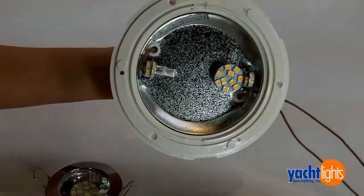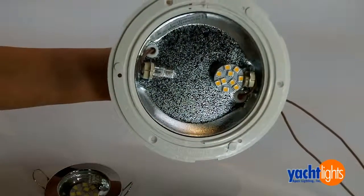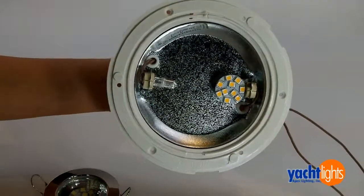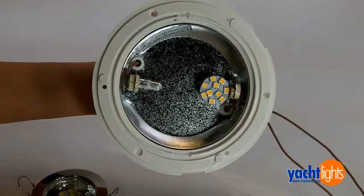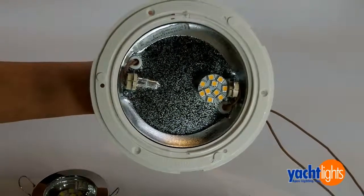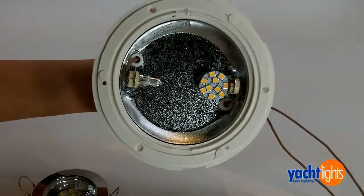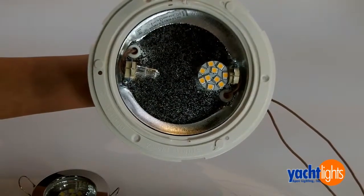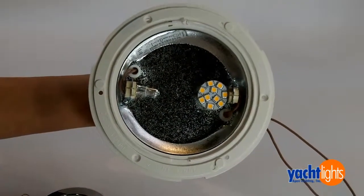The benefits of using LED versus halogen is it only uses about 10% of the power that a halogen bulb uses, and it does not get hot. The bulb just stays cool — you don't have to worry about burning your fixtures, burning your fingers, nothing like that. We have these bulbs available on yachtlights.com.